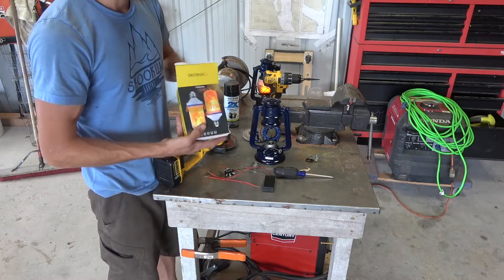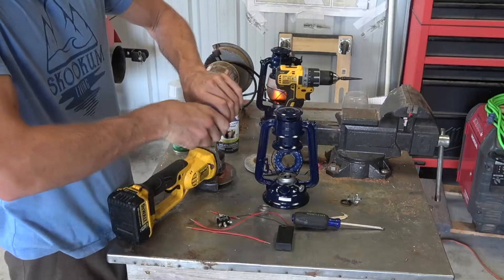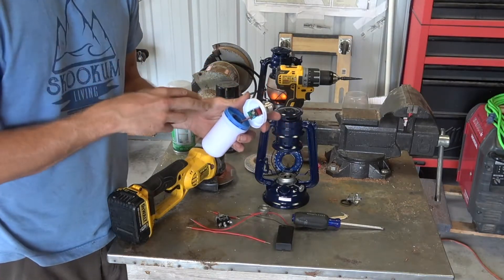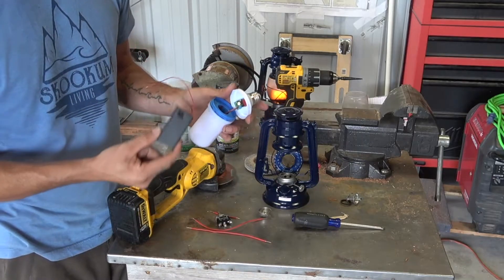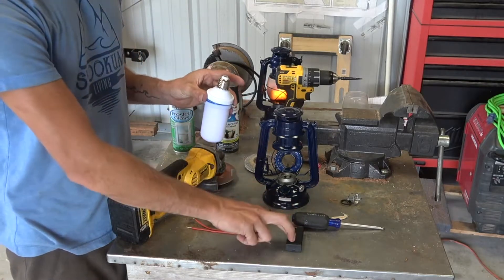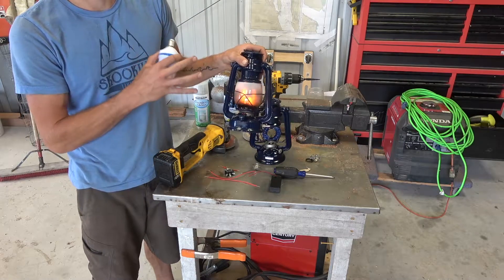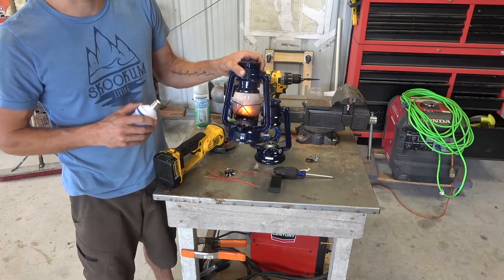We got these light bulbs — they're made to go in a 110 outlet. I found out that if you just open them up, there's a little capacitor in here that takes it from 110 all the way down to 3 volts. And it turns out two AA batteries is exactly 3 volts, so we're gonna be able to take this 110 light bulb and use two AA batteries to run them. I've had this one going for about five days now flickering constantly and it's still going strong.